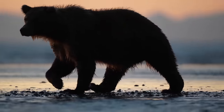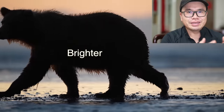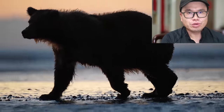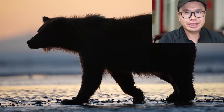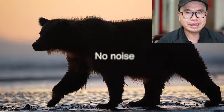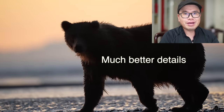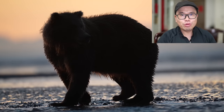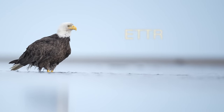But there is a problem: when we bring out the shadow, we also bring out noise. You can use modern noise removal tools, but some smart people found something very interesting. If you take a photo brighter than what it looks, and in post-processing you only darken the highlights — the brighter part of the photo — without changing anything in the shadow area, then all the details in the shadow will be shown just like with the shadow slider, but this time without noise and with much better details. The first time I took a photo too bright by accident and lowered the highlights, I was blown away by the quality. That's the idea behind ETTR — expose to the right.